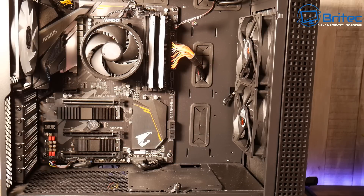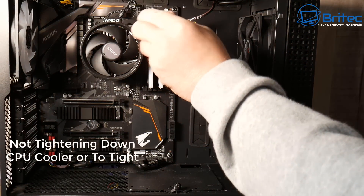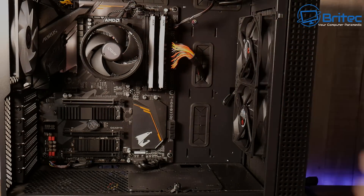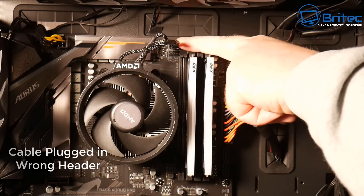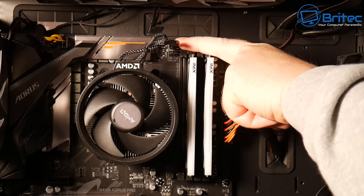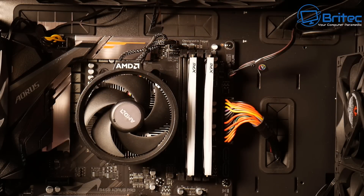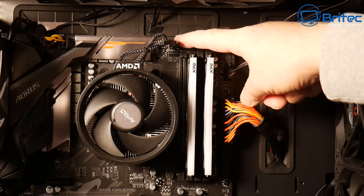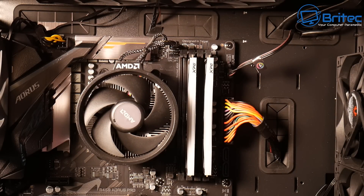Regarding the CPU cooler itself: sometimes people over-tighten or don't tighten correctly, leaving one push-pin loose so it's not making contact with the CPU properly, resulting in high temperatures. Also make sure the cooler cable is plugged into the right header. There are different headers for CPU fan, CPU pump, and water cooling options depending on your board. Getting it into the wrong header will cause problems.